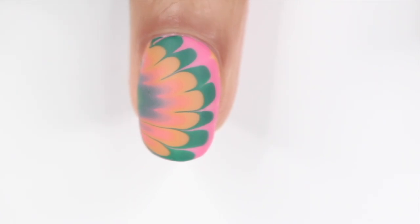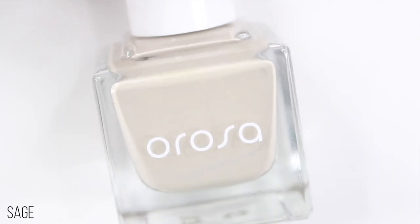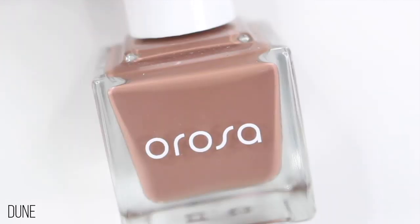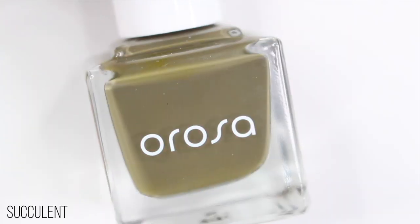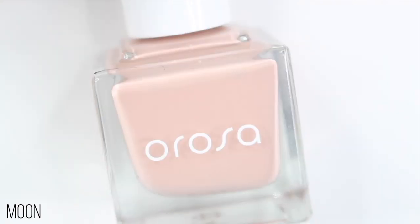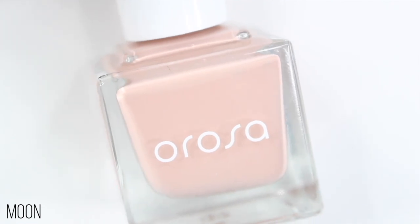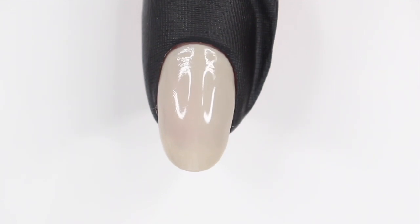If you mess up, just try again — it does get easier. Honestly, even I still mess up sometimes. But guys, once you get the hang of it, it is so satisfying. I do have two more color combinations that I tried, and I'm just going to play that with some music for you guys. Fair warning, that last one — I have no idea what the design was supposed to be. I just started swirling my toothpick around. Anyways, I hope you guys enjoy the rest of the video and I will talk to you in my next one. Bye!